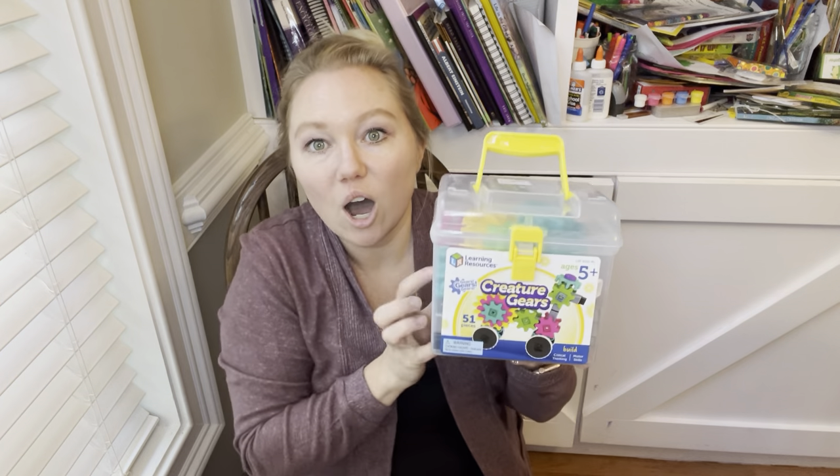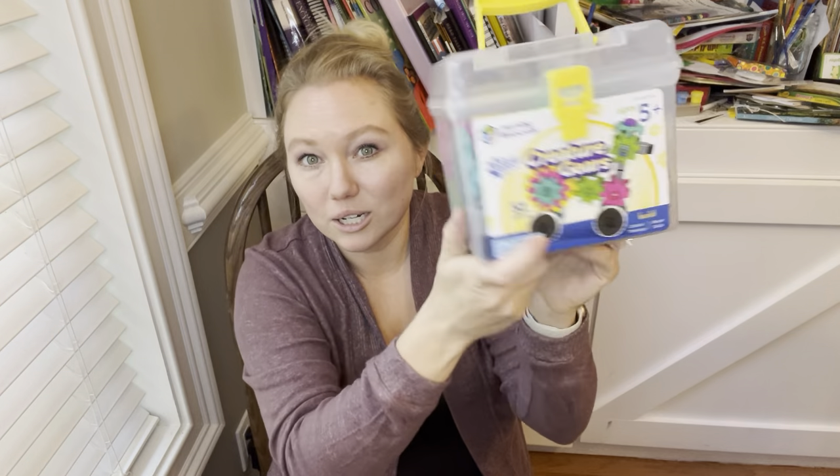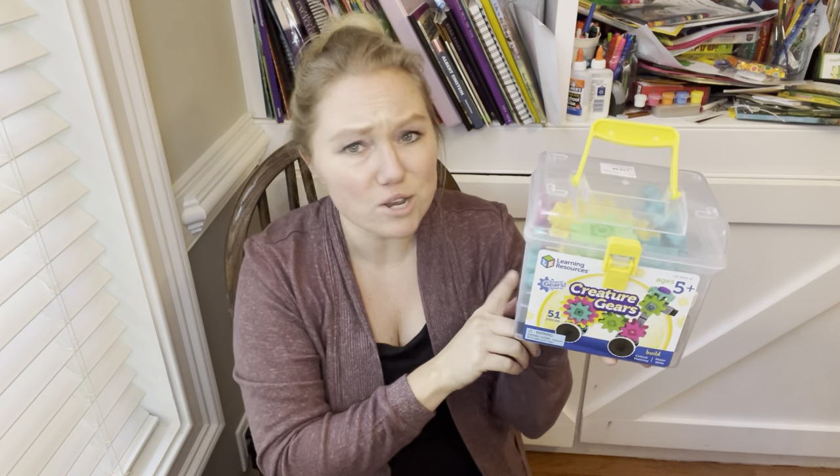Another hands-on thing that we've had for a couple of years are these Creature Gears by Learning Resources. My daughter has made a standard poodle, we've made cars, all sorts of things. In fact, we even used these today to actually see how the gears turn. I highly recommend these — we've had them for a while and this set came from Costco.